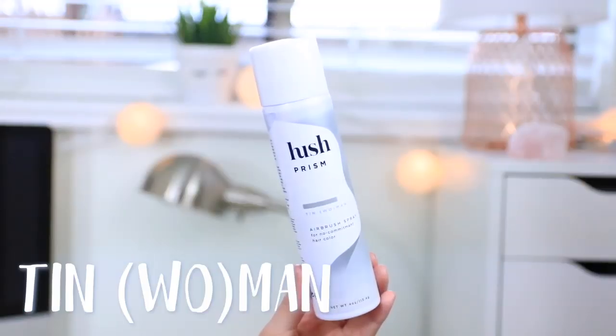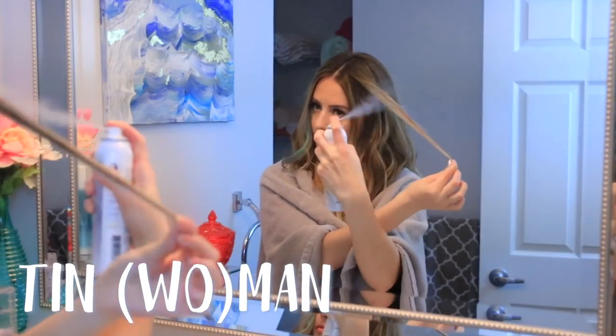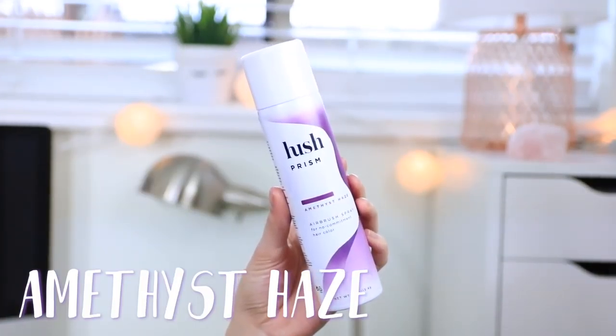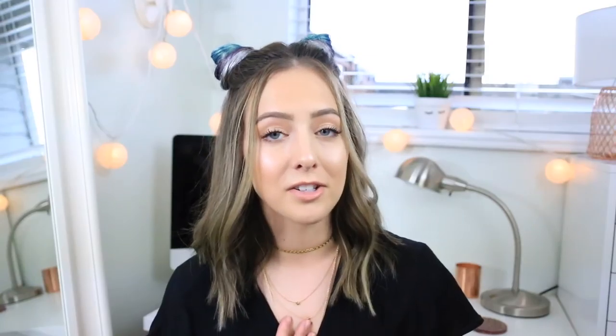I literally covered my entire head with them and washed them out the next day. They were really easy to wash out with shampoo — they basically just last for a day, which is why I think they're perfect for festivals. There are seven different colors, and whether you want to keep it simple or use a ton of different colors, you can do whatever you want.